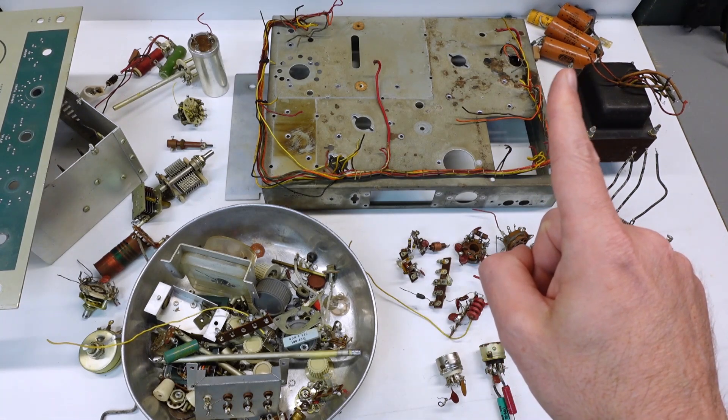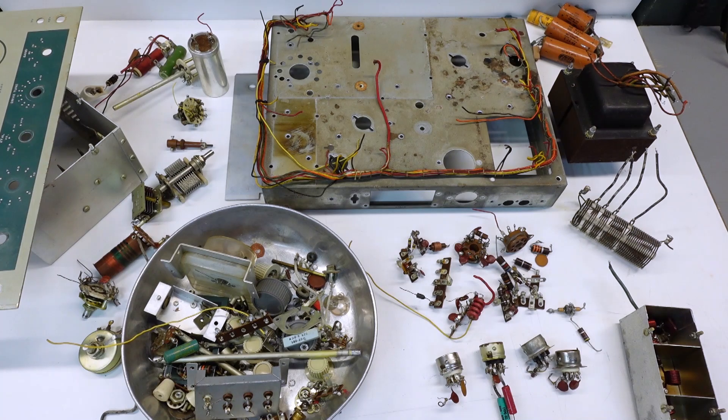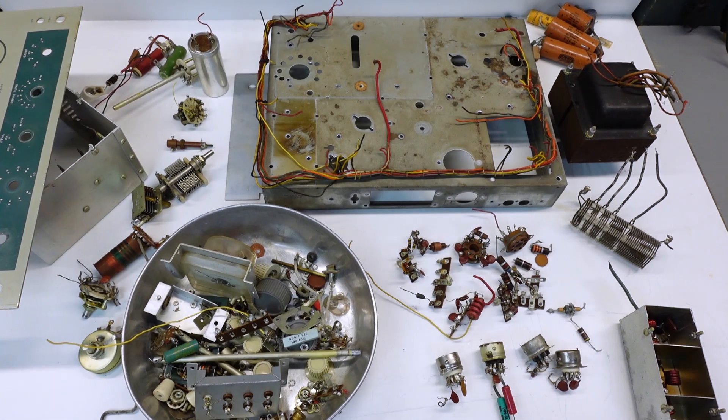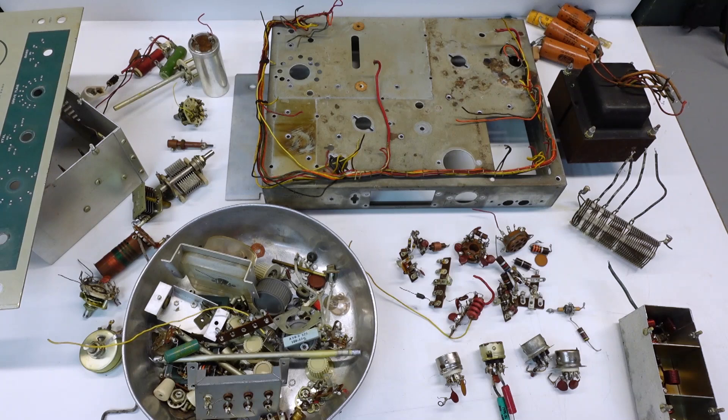I pointed briefly to the pile back here that has the electrolytic caps — that's my discard pile. One thing I've learned working on these old rigs over the years: even if you find parts that you're just going to toss, don't throw them out right away. Hold on to them until you're done with the project, because sometimes you may need something as simple as a dimension that you can measure off the old part to help you figure out how to package in a replacement. It's just a good practice to hold on to all the stuff, even if it's just trash.